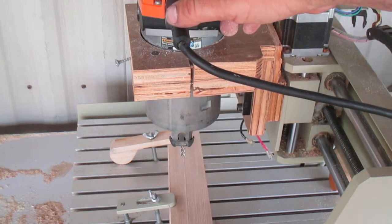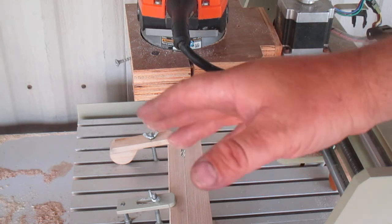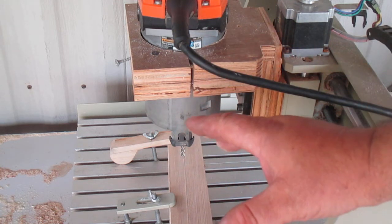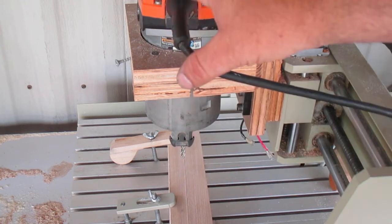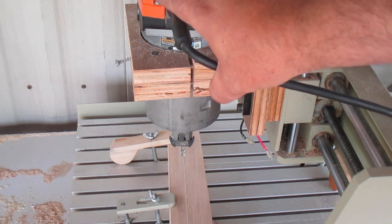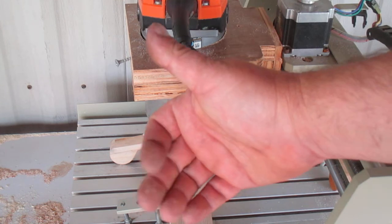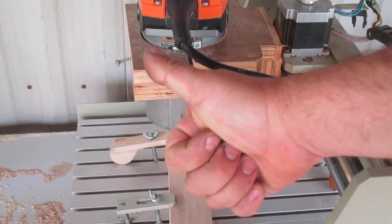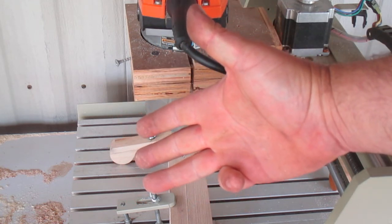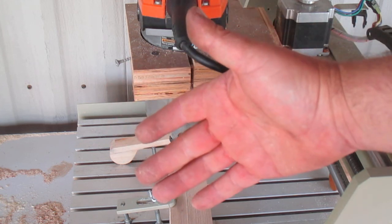So those are the five must-have upgrades in my opinion for a 3040 China CNC or similar — even the next size up could probably benefit from these. To recap: a new motor, better clamps and table, dust collection — which is very crucial since dust goes everywhere — and better software for running your CNC. The more you pay for a CNC, the more likely these things are already integrated. Thanks for checking out this video, we'll see you next time.